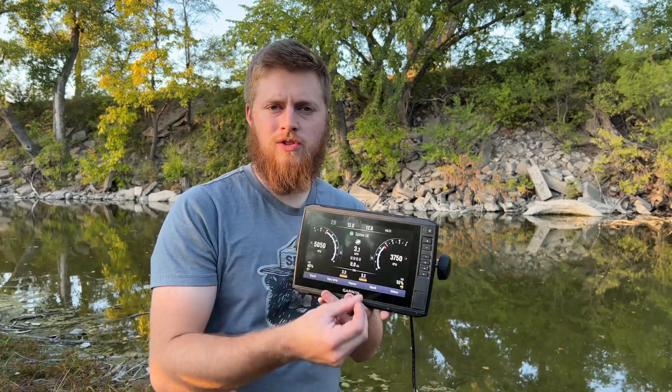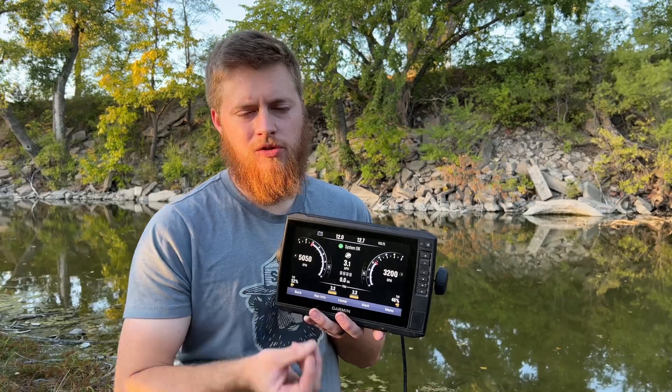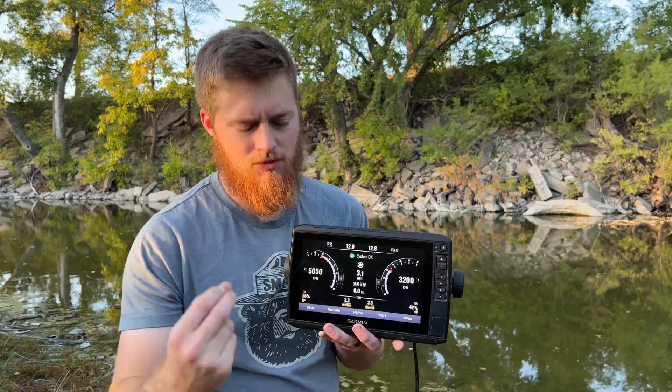They use simulator mode at stores, but you can also use it to improve how you set up your unit — going through different sonar settings, selecting different colors — and you don't have to be doing that while you're using your time at the lake. You can use that time at the lake to catch fish.